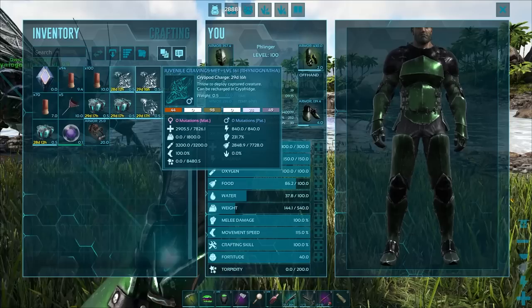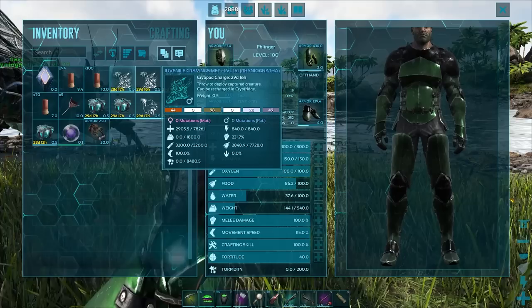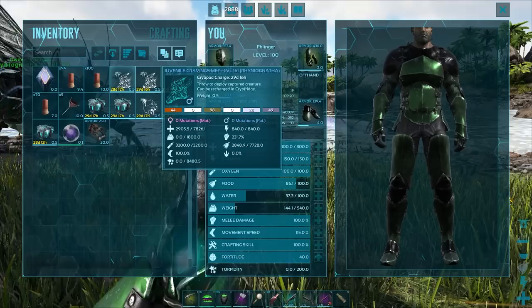This one right here is the cravings-met one — this one should be the best stats. But for some weird reason it is not. The Rex is the better stats. And I think that's just because we used a Giga — Gigas have really low base melee damage. Granted, the weight is higher — 7,826. Their health is the exact same.